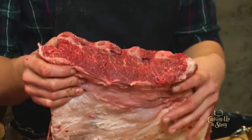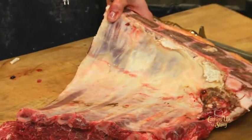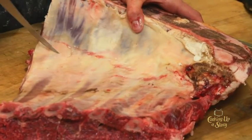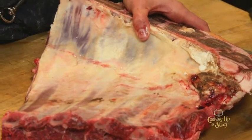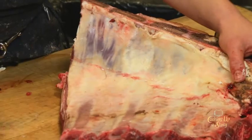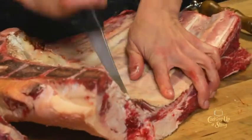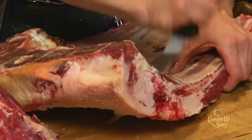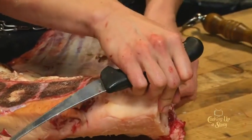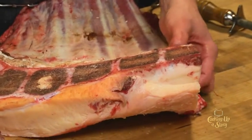Down here is the breastbone I was telling you about, and this is cartilage. A creepy slash awesome thing about doing butchery is that we're all built like this animal, just a lot smaller. I can cut right between the rib tips — this is just cartilage between there and your backbone. Sometimes you'll feel something pop right here; that's just cartilage.